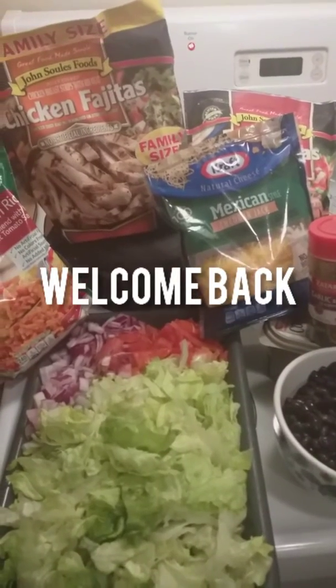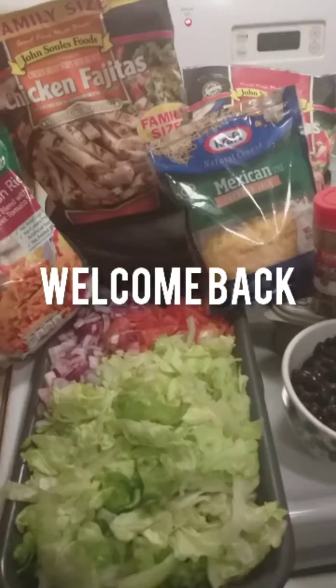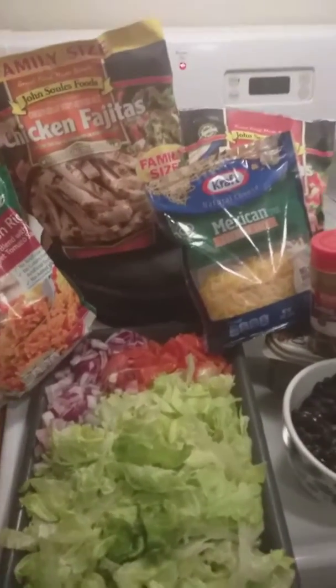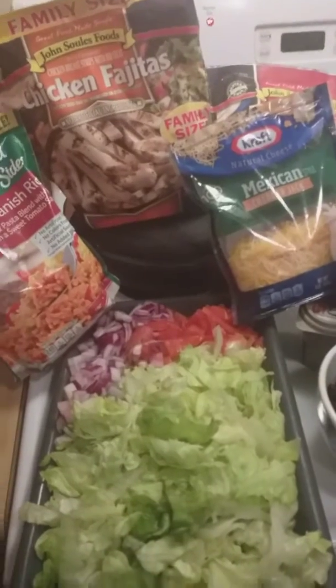Hello everybody, welcome back to the channel. Today — or tonight rather — I'm making us some power bowls. I got the idea from something I ate on the menu at Taco Bell, so I thought I'd give it a try.